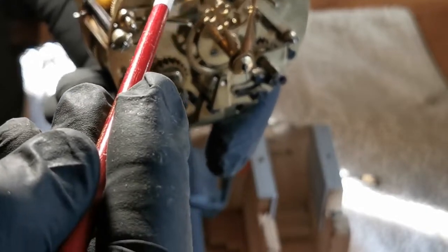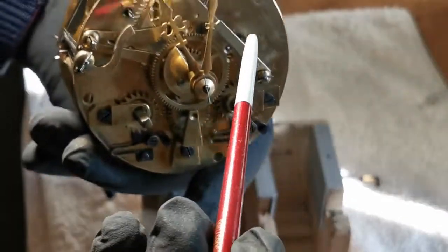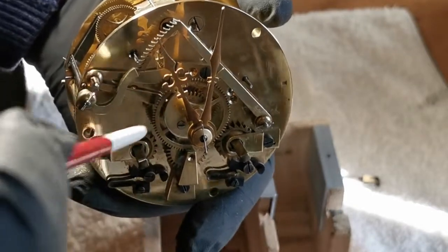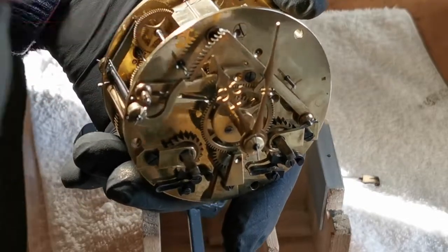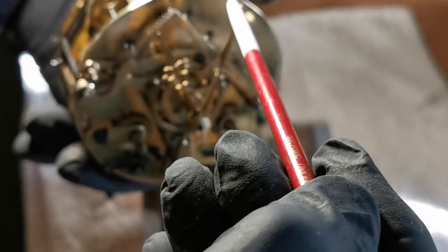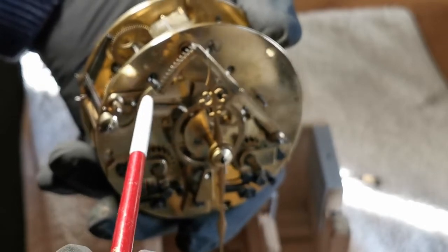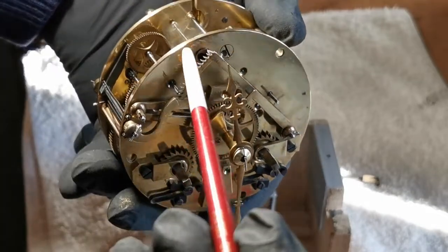At 1 o'clock it only has to lift that little one, but at 11 o'clock it's got to lift all that lot up to strike 11. This rack tail here has to fall on that section of the snail, and that governs how far it falls down. Now if the spring isn't strong enough, this may not be lifted, so it'll just fall once — the hammer falls once.